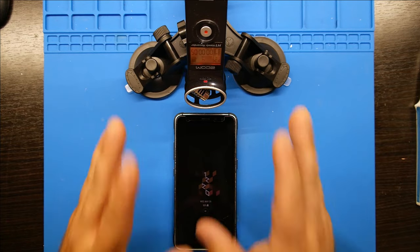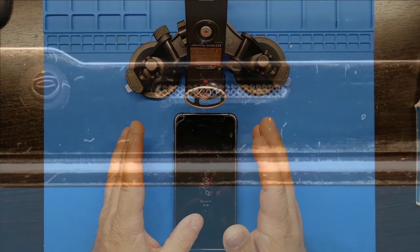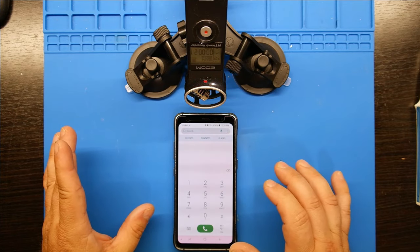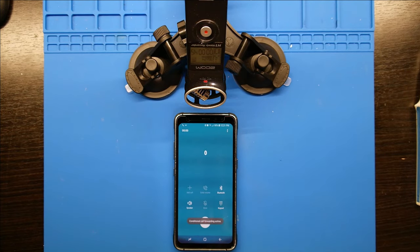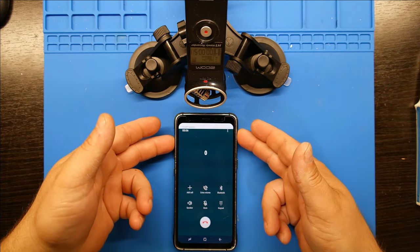Okay, so now we're back after cleaning and here's an after picture — oh my god, so much better! You can actually tell there are holes there to allow the sound to come through. Let's go ahead and make that phone call again. The service you dialed isn't currently available. For a full list of Cricket calling features, please visit cricketwireless.com.